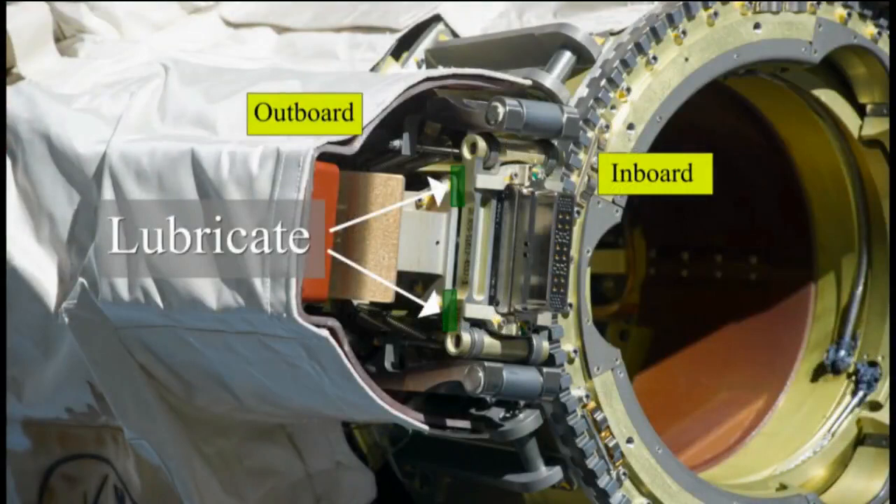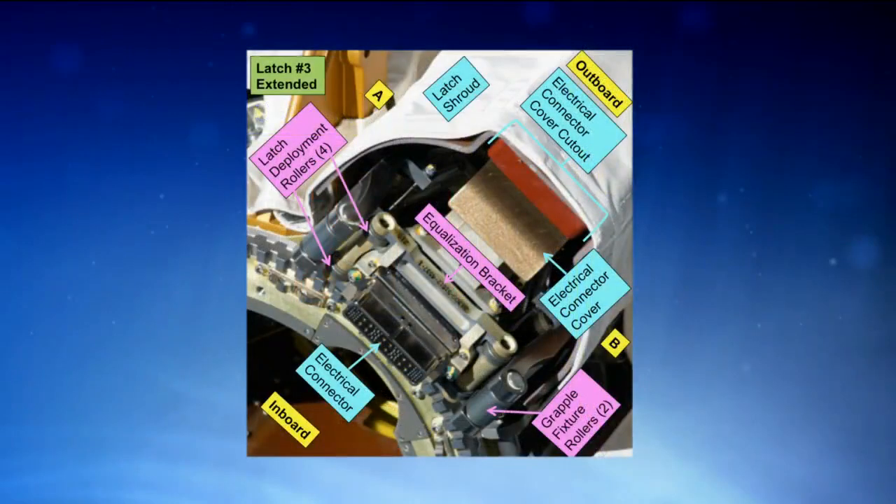If there's enough time in the EVA, we're going to continue lubrication — extending the latches again to lubricate the equalization brackets as well as the deployment rollers. In this picture of the extended latch, you can see the equalization bracket. Each latch has one equalization bracket, and then there are four latch deployment rollers per latch. For the latch deployment rollers, we're basically putting a little dab of grease onto the rollers. For the equalization bracket, we put a little grease along the inboard and outboard sides of that bracket.